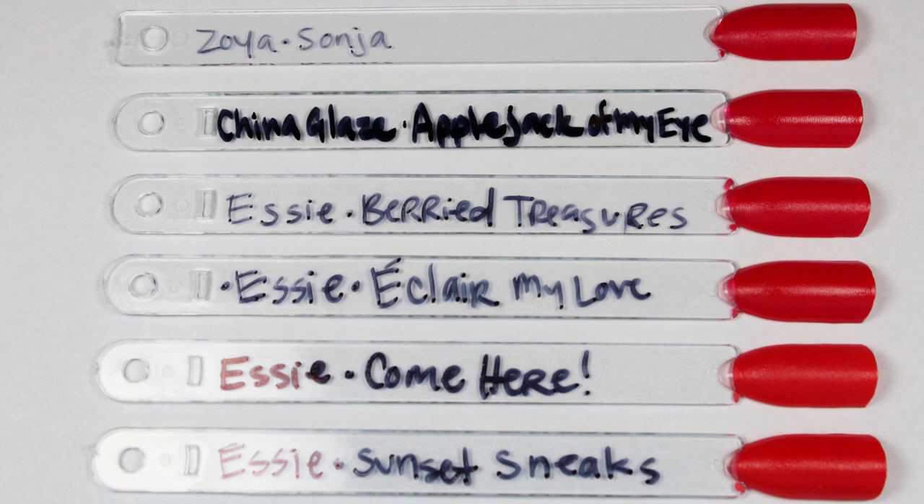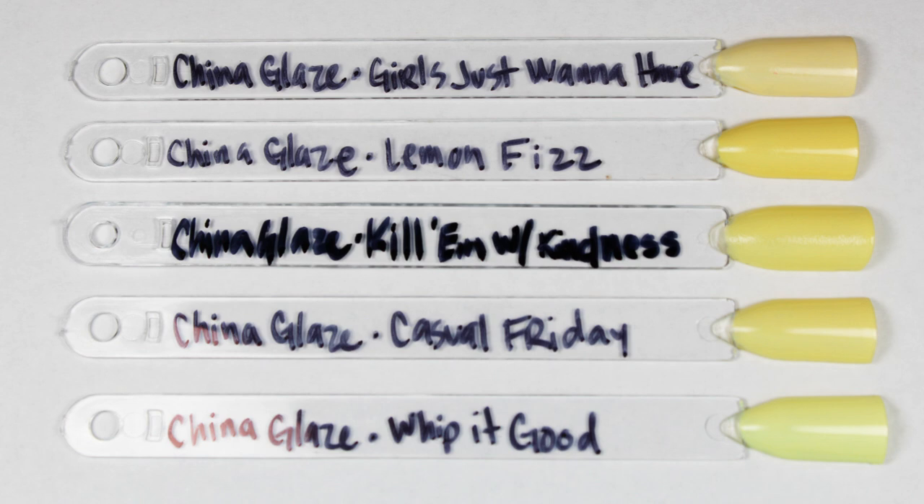Here we have the red and I have a lot of things for you. I was really excited to see it was so similar to Zoya Sonia — during that Zoya Wanderlust collection video I was telling you how Sonia was like my favorite red ever. Well, Applejack of My Eye is so similar. Here are a bunch of other things that it's kind of similar to — the things on the bottom are a little bit more orangey. For the yellow, I have a lot of China Glaze things to show as well. Kill Them With Kindness is in the middle — it's pretty close to Casual Friday. Lemon Fizz is just a little bit darker. Girls Just Want to Have Sun has less pigment. Whip It Good is too green, but they're all really close.